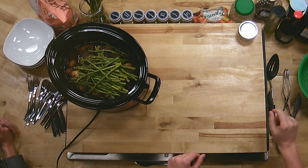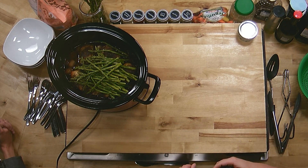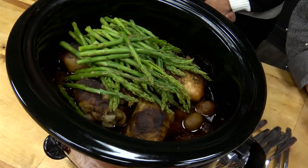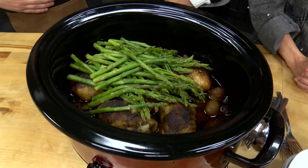We're ready to open this bad boy up. There's a little steam there. Our chicken thighs are in there, and the potatoes and carrots are as well. It is ready to go — it's got that nice seasoning blend and you can really smell it in there.